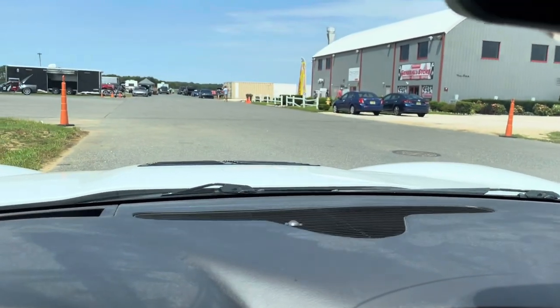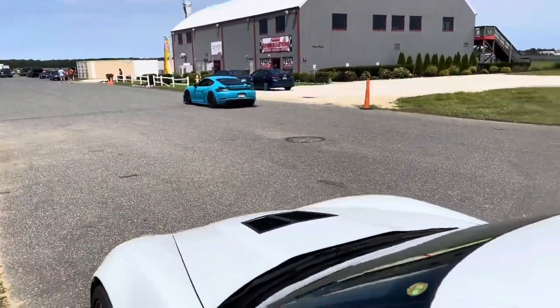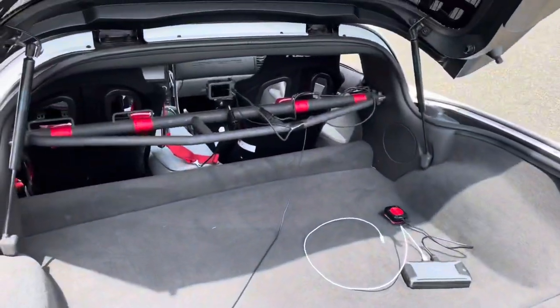Let me come outside here and open the trunk. This is kind of how I do my video setup.